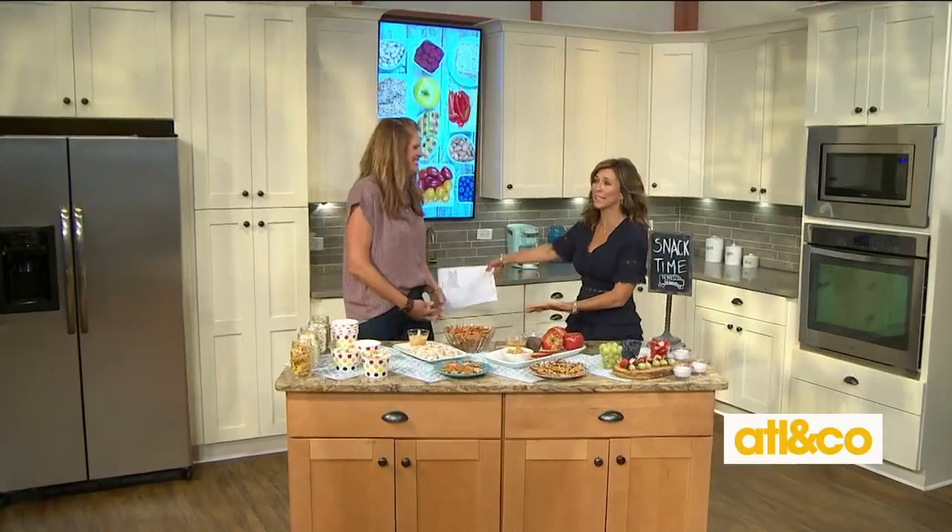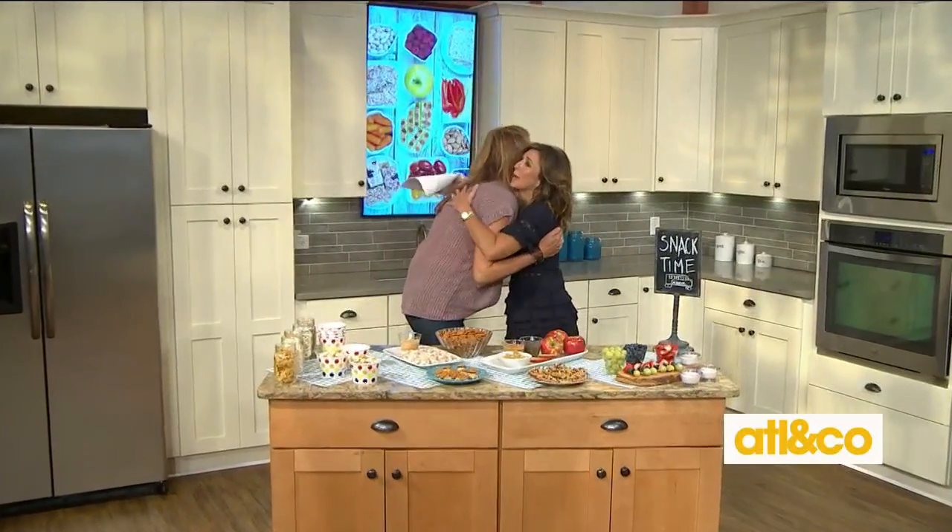Welcome back everyone. School is hard work and the kids come home hungry. Keep them energized with a snack that is both healthy and easy to make. Lifestyle expert and my dear friend Mandy Landefeld is here to show us how it's done.